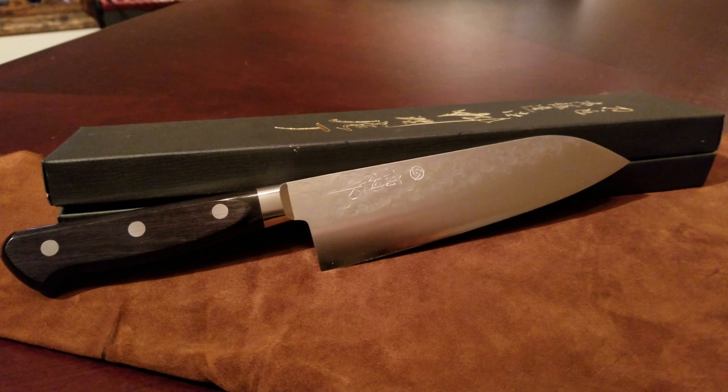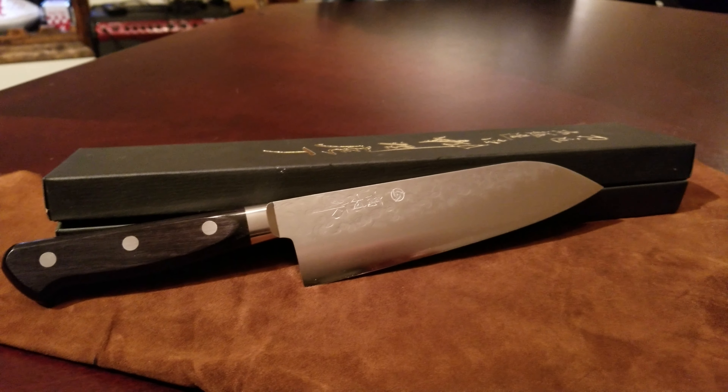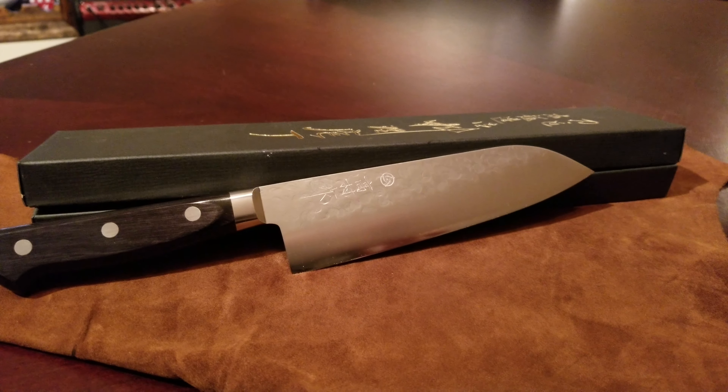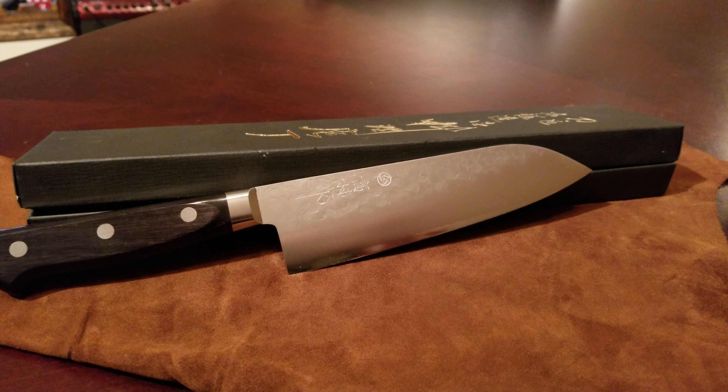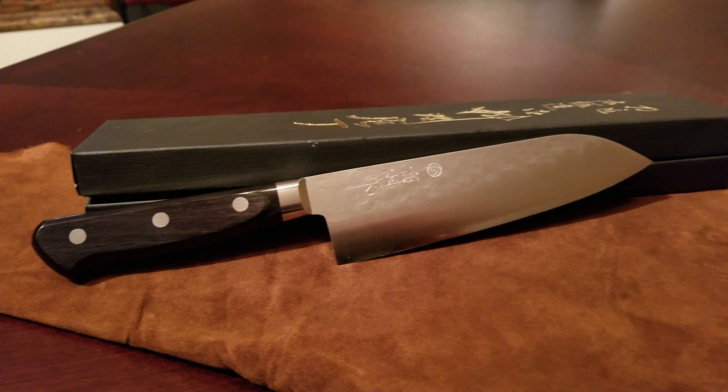What's up folks, I've got a knife I want to show you guys. This is the Takamura Nashiji 165mm Japanese Sentoku knife with the VG10 stainless steel. A buddy of mine owns an eBay store and he sells these knives that are strictly made in Japan, and I'm going to leave a link to his eBay store in the description below.